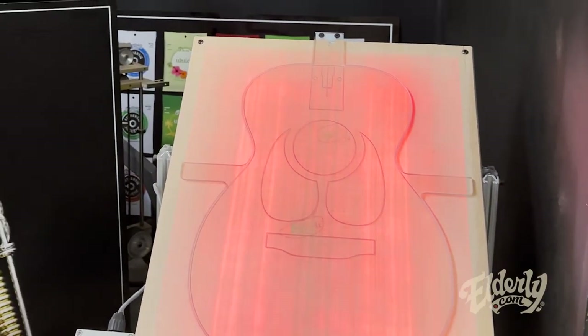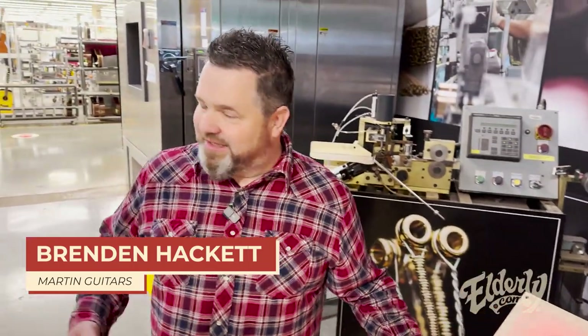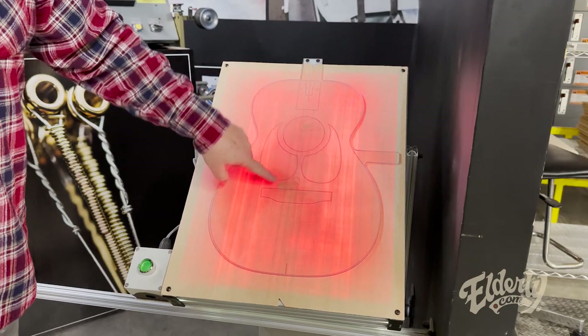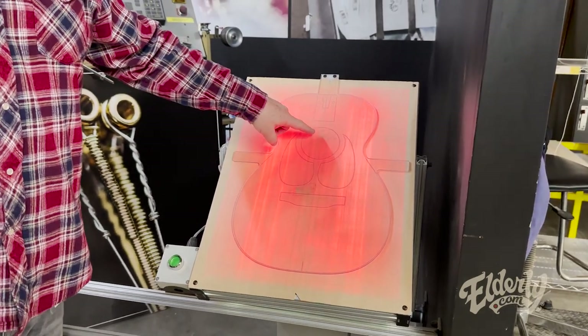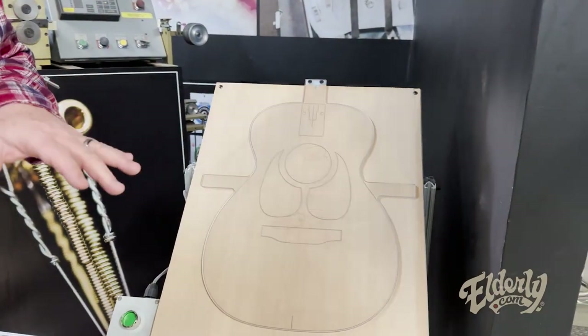Just checking for structural flaws in the wood. With the light behind it and the process called candling, you can see imperfections in the wood. We have an example here — this one would be cut out by the sound hole, so if it were just that, that would be a passable top.